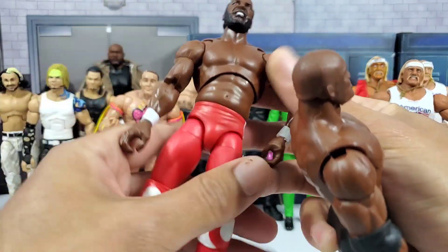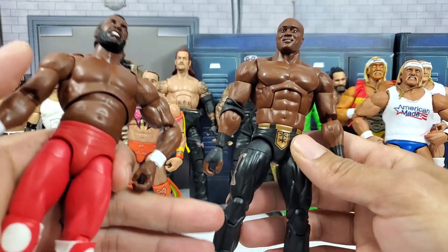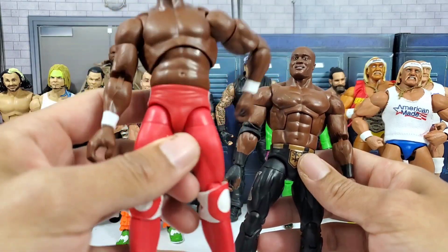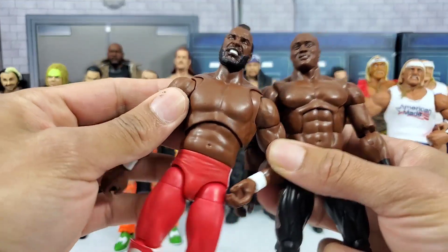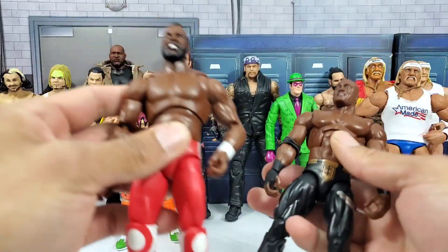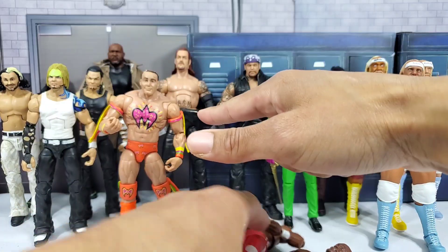I don't ever recall Bobby Lashley wearing these knee pads. If you go back — not the attire he was wearing on Monday Night Raw, because on Monday he had more of a mixture of red and black — but two pay-per-views back he did have the solid red, so I think this is going to work really good. Plus we got a huge frame with Mr. T, so it's going to work out pretty good.